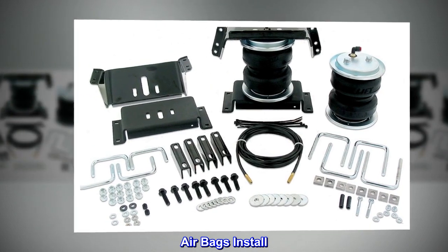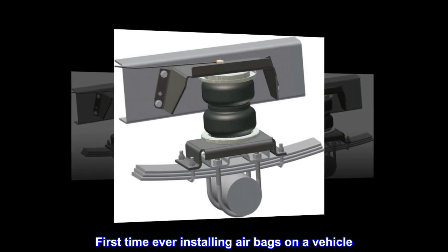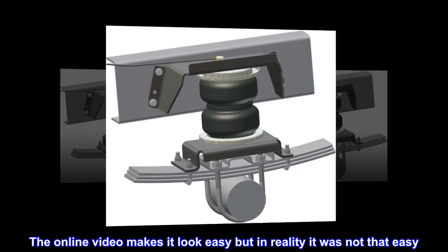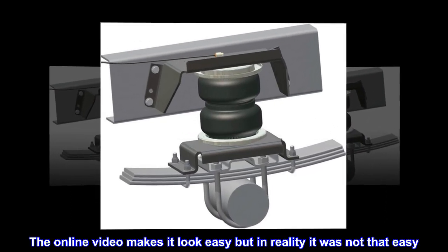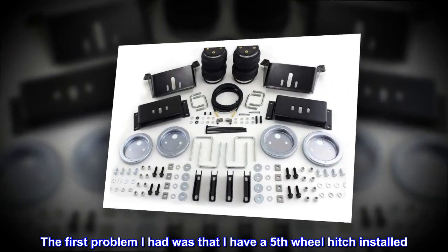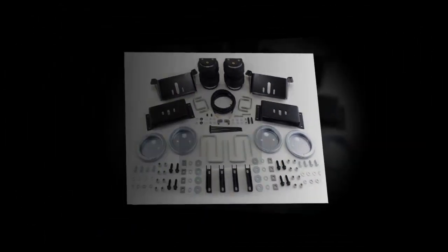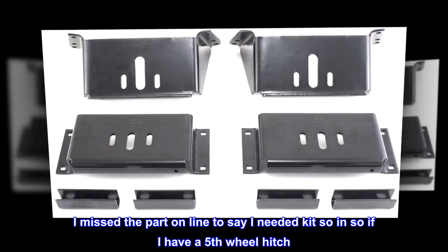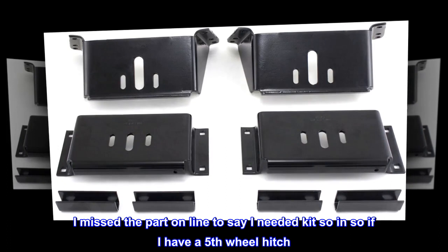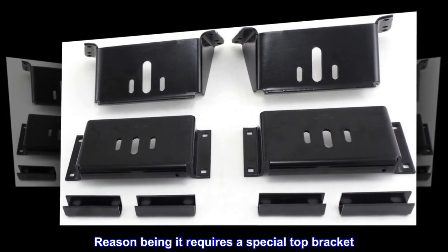First time ever installing airbags on a vehicle. The online video makes it look easy, but in reality it was not that easy. The first problem I had was that I have a fifth wheel hitch installed. I missed the part online that said I needed a specific kit if I have a fifth wheel hitch, because it requires a special top bracket.